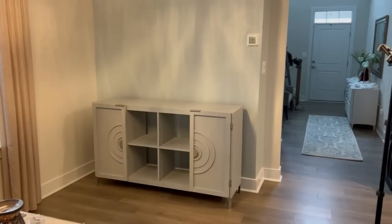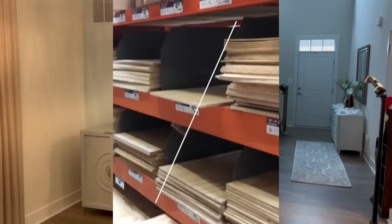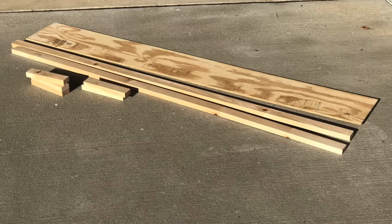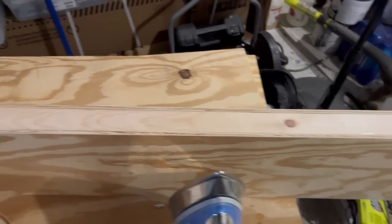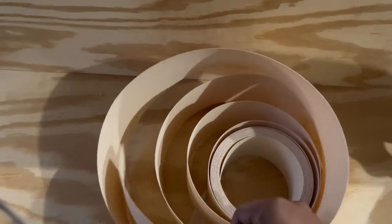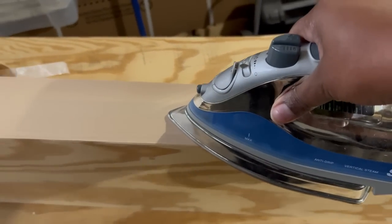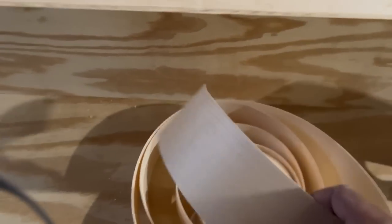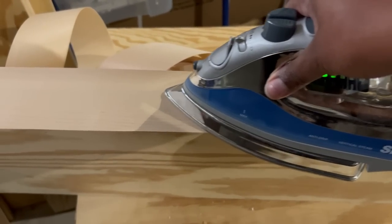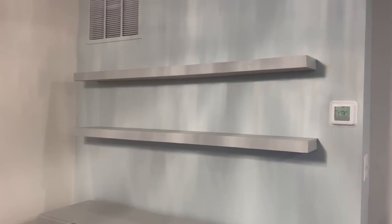My client decided to add an accent wall, so she painted it a seafoam color. I just need to run to the hardware store to grab some plywood because I'm going to make floating shelves. All you need is two pieces of plywood, two one-by-twos, and some smaller one-by-twos — you can cut it to whatever size you need. I already made it off camera, and I'm going to finish it off by adding edge banding, which is a thin strip of wood that has glue on the bottom. All you need to do is take your iron and place it on top of whatever you want to adhere it to. Here's what it looks like on the wall.